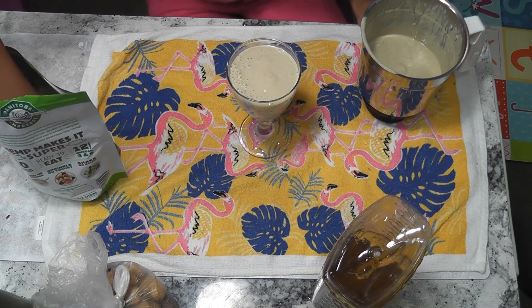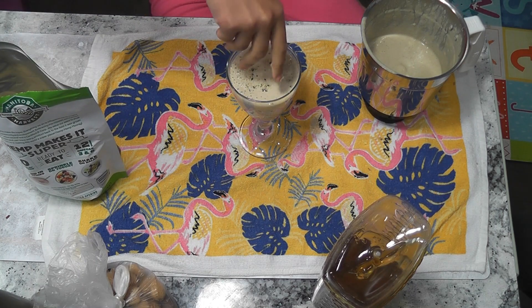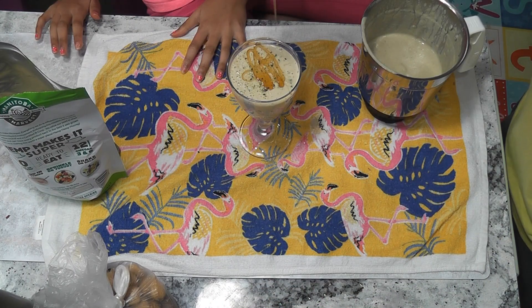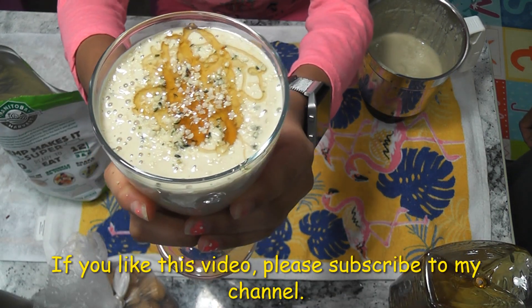Now I am going to garnish with some hemp seeds and some honey. Here it is. Enjoy!